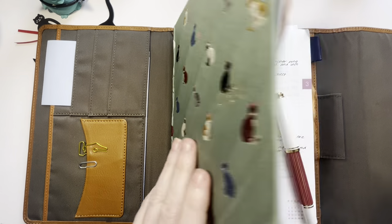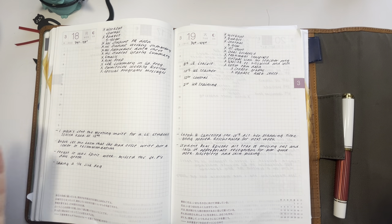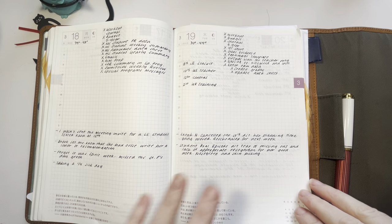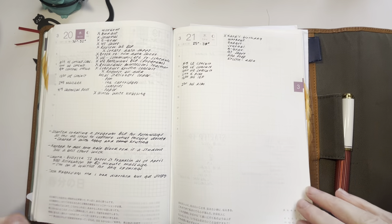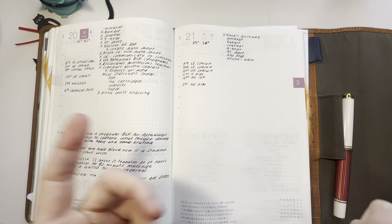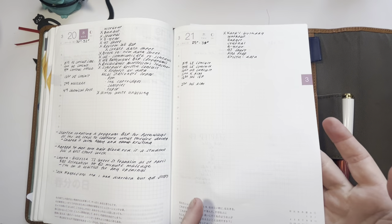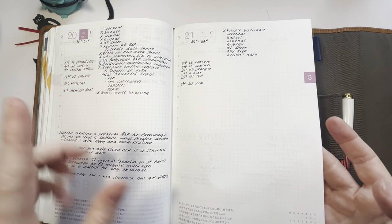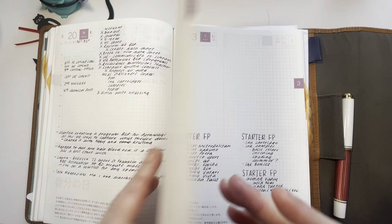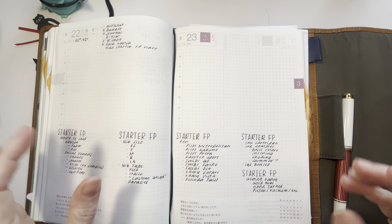It's an A5 size and it has Tomoe River paper. I'm just going to look at last week — Monday, I didn't have anything scheduled. This is how my day went. I definitely started winding down by the end of the week because I had an all-day training on Friday.